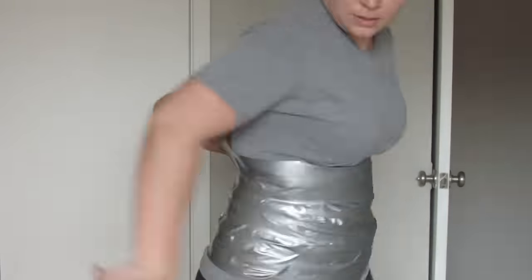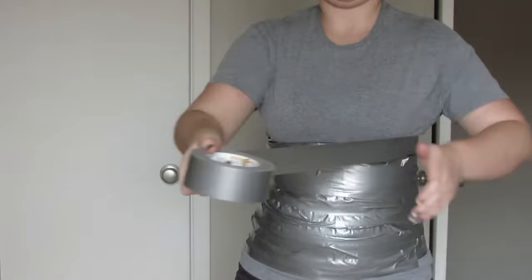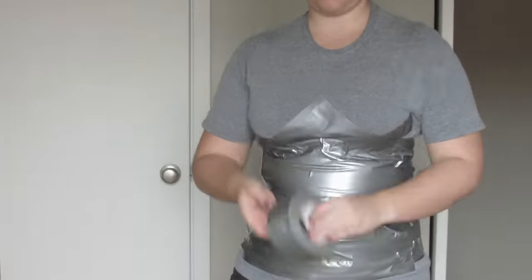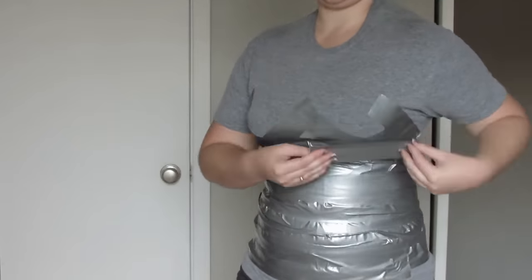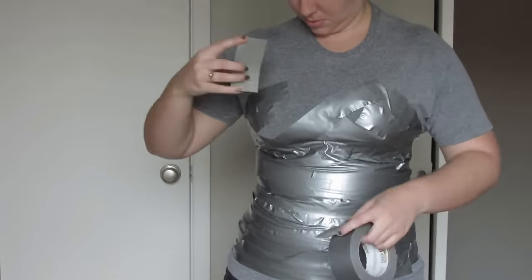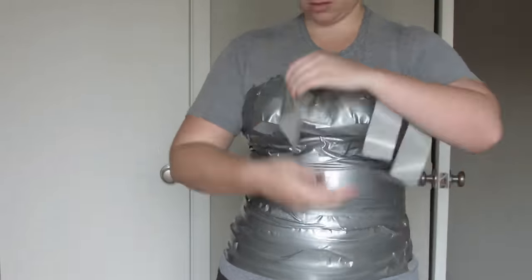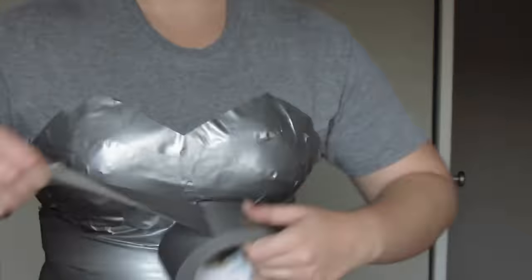Start by wrapping your torso in duct tape in the shape that you want your corset to be. I didn't come up with this idea — it's brilliant and it's super simple to make your corset pattern fit you perfectly. Mine didn't because I don't know how to sew, but it worked. Make sure you don't make it too tight because you still want to be able to breathe and you don't want your pattern to end up too small. And make sure you're wearing an old shirt that you don't care about because you will be cutting this up.